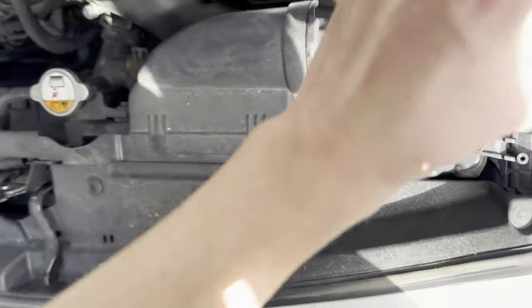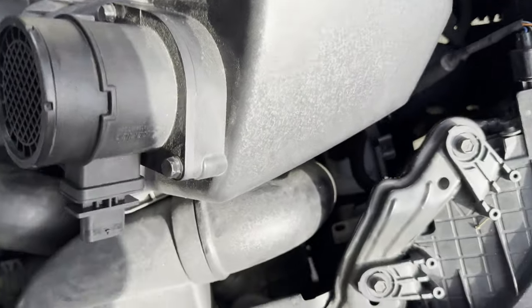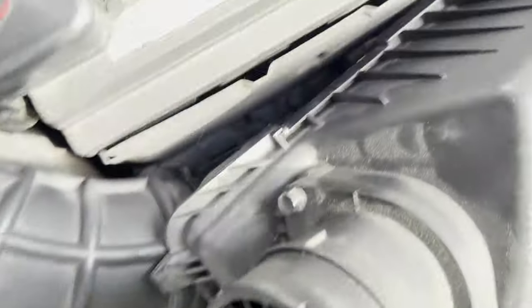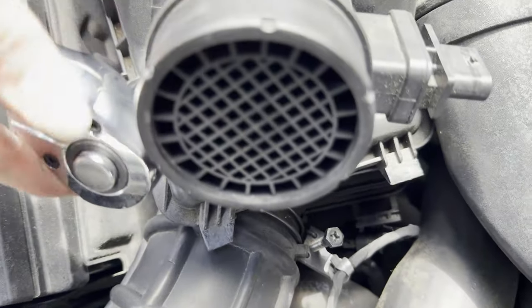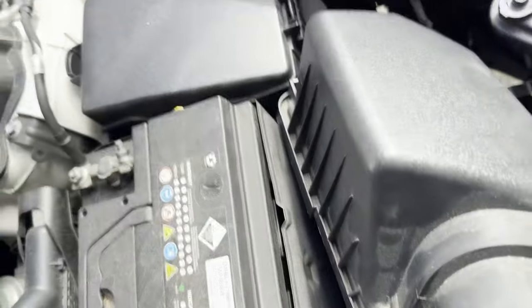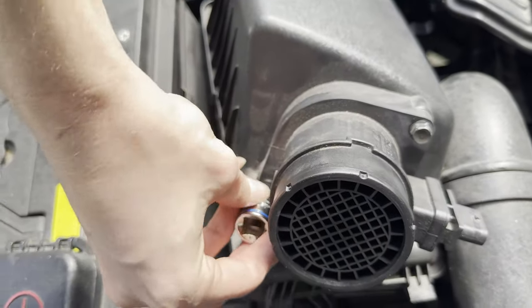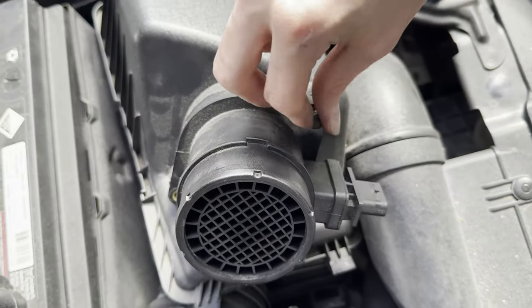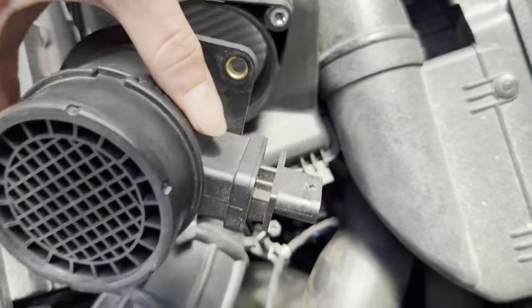Now, there's one more bolt underneath the mass airflow sensor — right there. Once again, just use a 10mm socket to undo these. Just get it loosened first, and then once you get your mass airflow sensor out, you can move on to cleaning it. Just crack it loose, and then undo it the rest of the way with your hand.